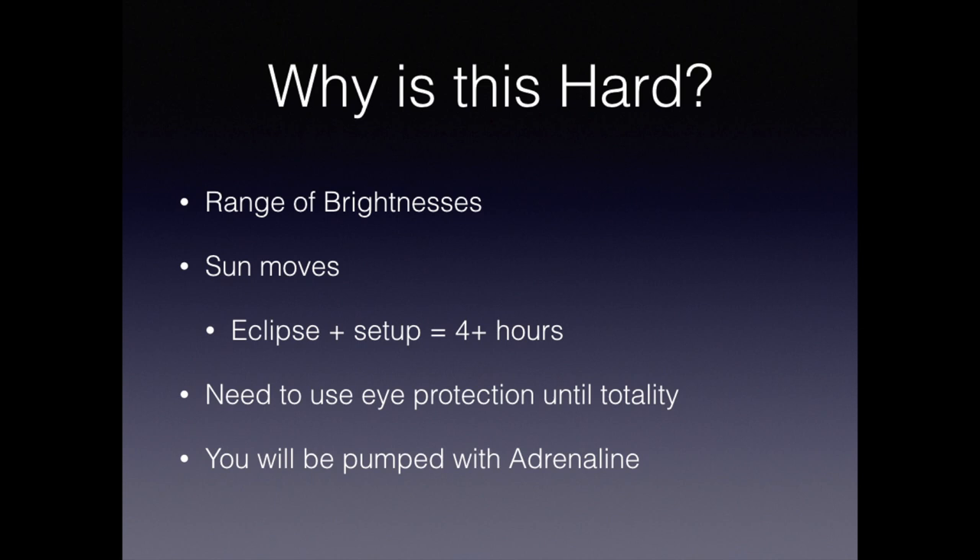So why is this hard? The first problem you'll have to face is the range of brightnesses. At constant ISO, your exposures will vary from one eight-thousandth of a second to many seconds. If you want to capture a range of phenomena, you'll have to do this by either varying the ISO or varying your shutter speed.